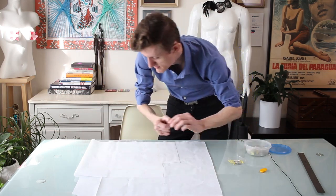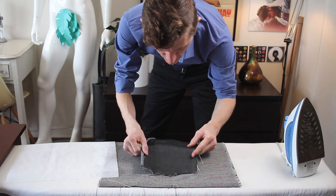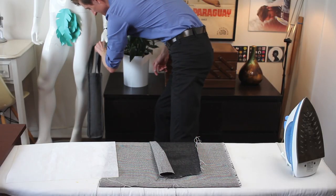I've leveled up. Linings are a thing I do now. And so for the outside of the bag, I've got this coarse, canvas-type fabric,